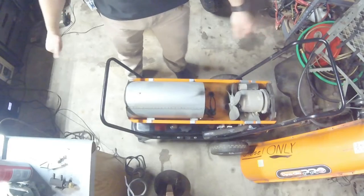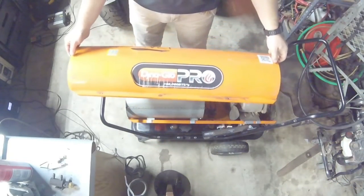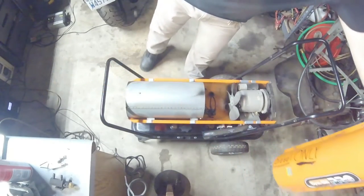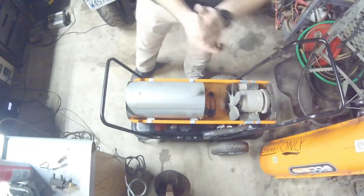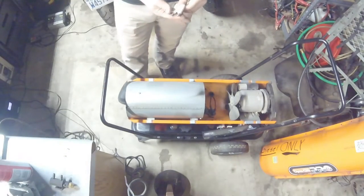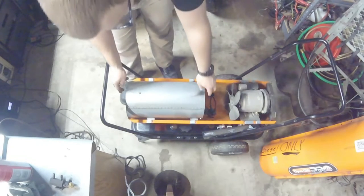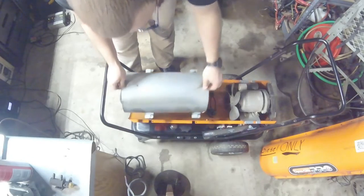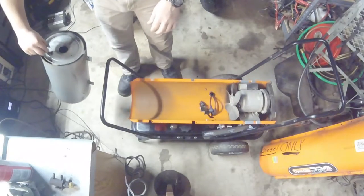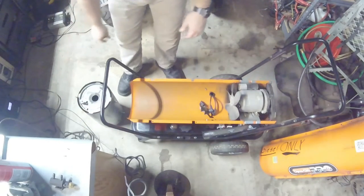Here is the big Dyna-Glo Pro 135,000 BTUs. I kind of jumped the gun - I started in on this one this morning. It is the afternoon now and I'm coming back to show you all what's going on with it. I've already had the combustion chamber out and I'll give you a rundown of what I ran across and basically what I found and done so far.